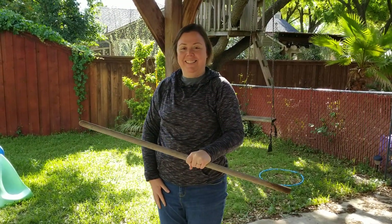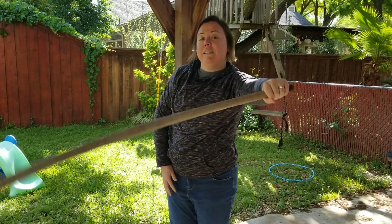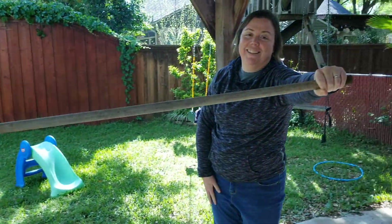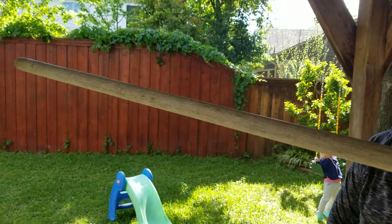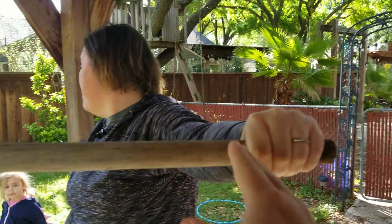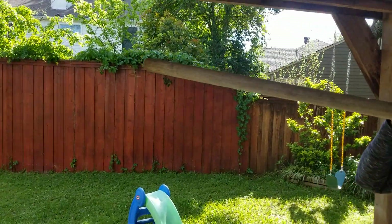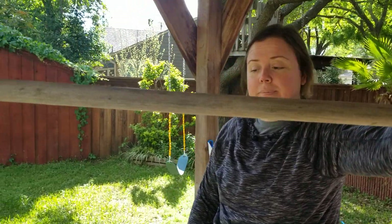Now hold it at the end of the stick and repeat. That's so hard to do! So the weight is now more distributed further away from the point that she is rotating it about. When the weight is close to the point of rotation, it's easy to turn. When it's far away from the point of rotation, it's difficult to turn.